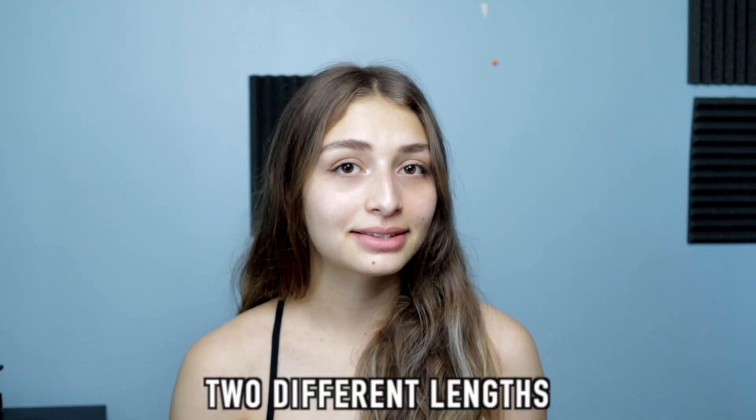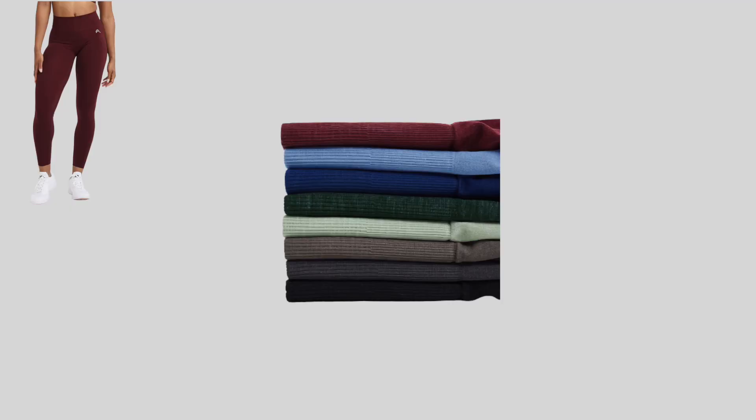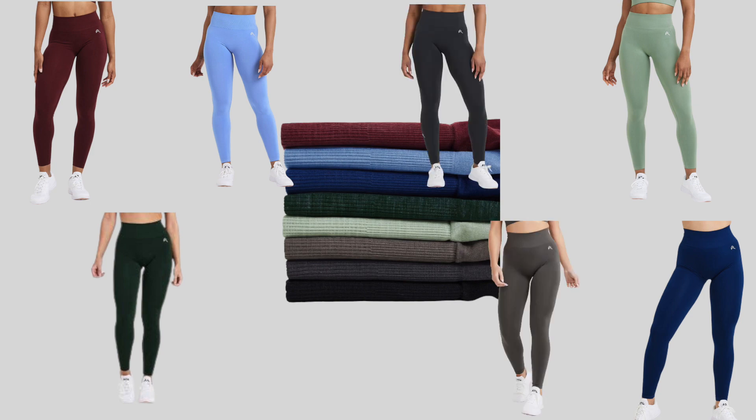Something really cool about this brand is that their leggings feature two different lengths — a short length for girls 5'7 and below, and a long length for anybody 5'7 and above, which is great for the taller girls. They also have sizes extra small to 2XL, so it is pretty inclusive. The effortless collection comes in the colors rosewood, midnight, evergreen, sage, light denim, deep taupe, charcoal, and black.